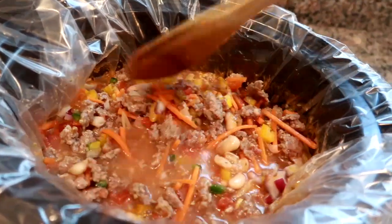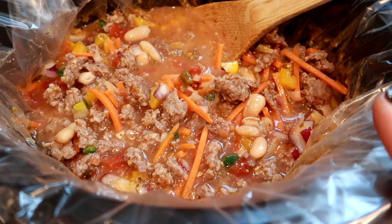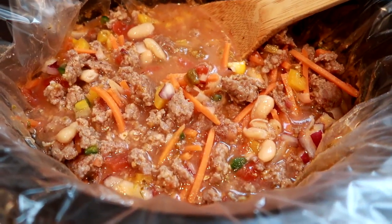So you guys know I will show you what it looks like later. To me, stuff going in the crock pot never looks as good as the final result. So I'll see you guys around five o'clock when it's time to eat.